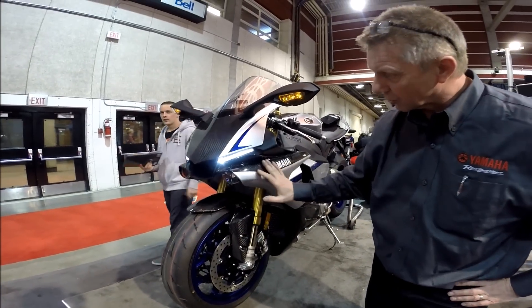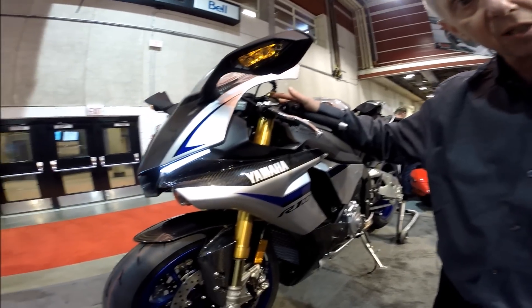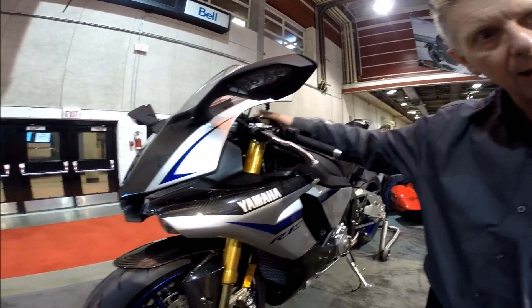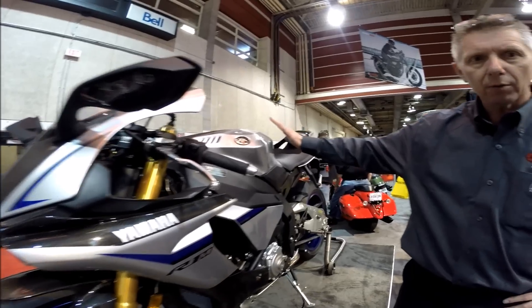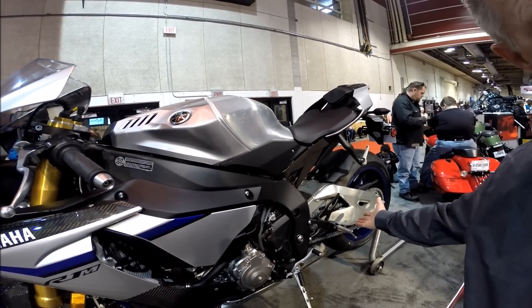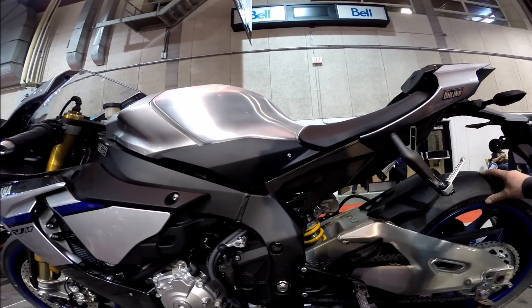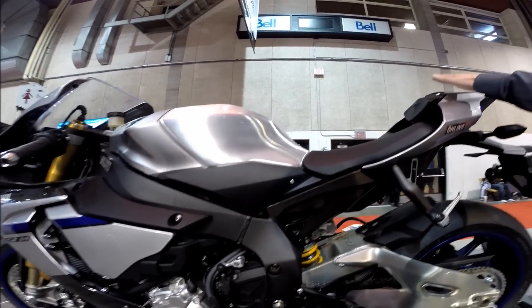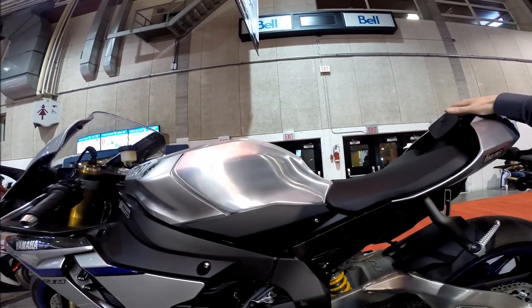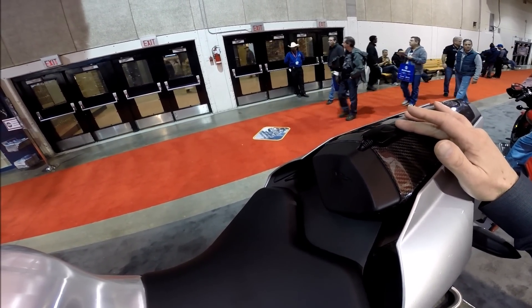The R1M comes with carbon fiber bodywork — as you can see here, this is not a sticker, this is pure carbon fiber. We also have an Ohlins electronic racing suspension system integrated into the motorcycle, controlling the suspension front and rear through the meter assembly. Moving on, we have a hand-buffed aluminum fuel tank, a 200-series rear tire versus 190 on the regular model, and lastly a CCU unit — a customer communications unit — standard on the R1M, with a GPS antenna visible here. It's an option on the standard R1.